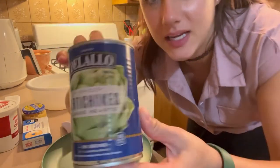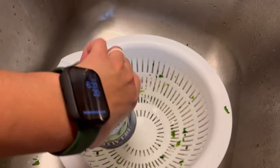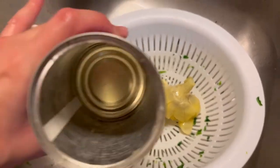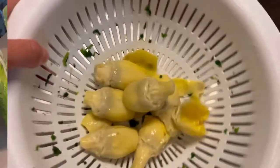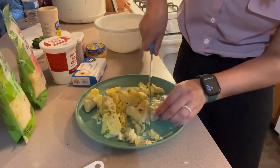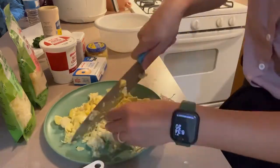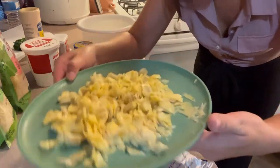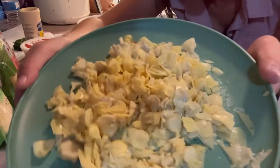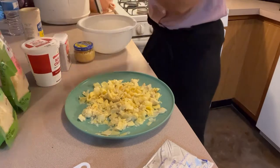Now let's drain and chop up our artichoke hearts. I've got my artichokes all chopped up real fine into little pieces, and I've got my spinach here draining on a paper towel.